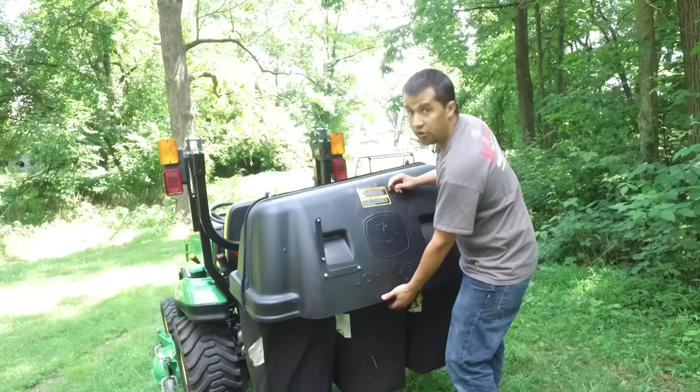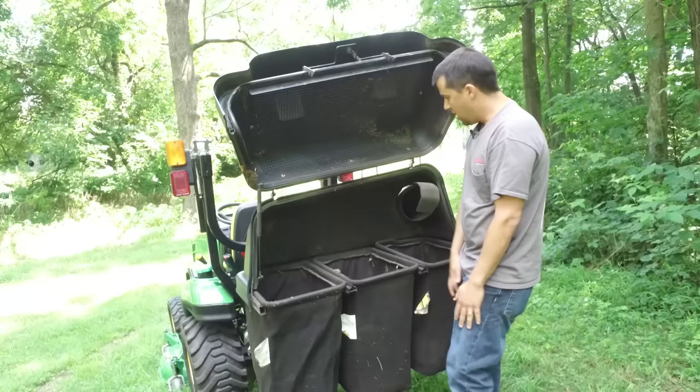The hood is something they actually did do a fairly good job on. You can reach down underneath, pull a little lever, and this whole thing goes up with a gas strut. That's good.